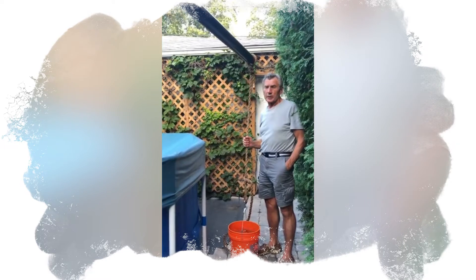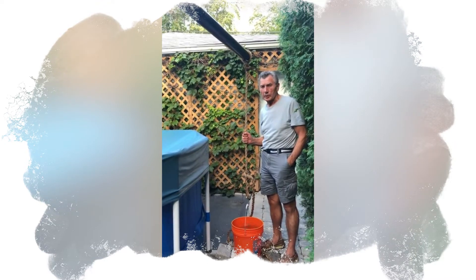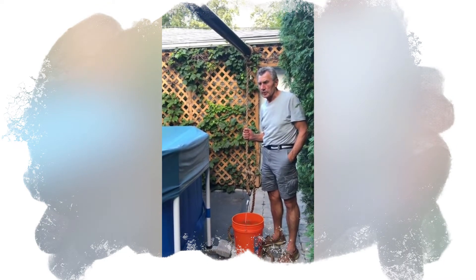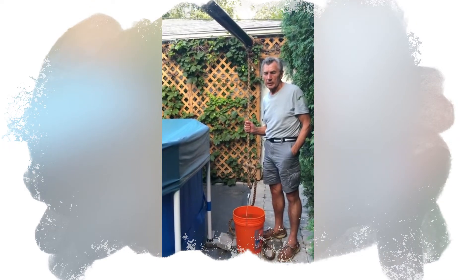This is how water was transported from the bottom of the pyramid all the way to the top, to the construction site where it was needed. One bucket of water was transported from the bottom, was never emptied — it just changed shadoofs and went all the way to the top.